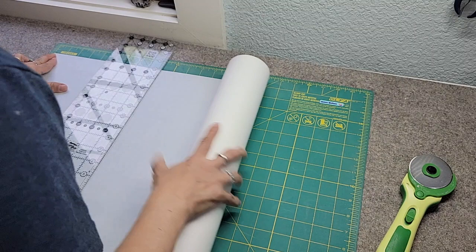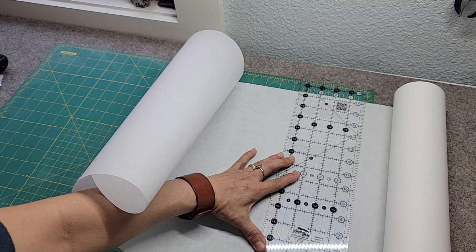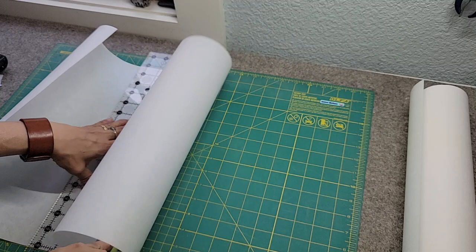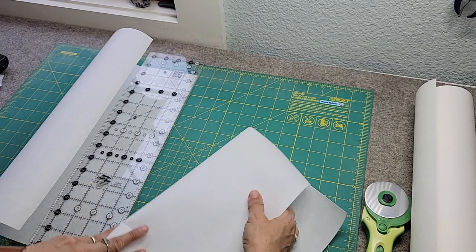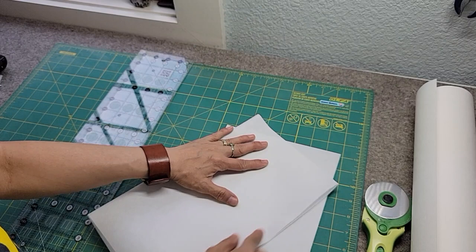I'll cut this one first — 24, then 12, and fold it in half top to bottom. I'll actually finish cutting the rest later; that's a good thing to do while you're stitching. Next thing I'll do is prep my thread.